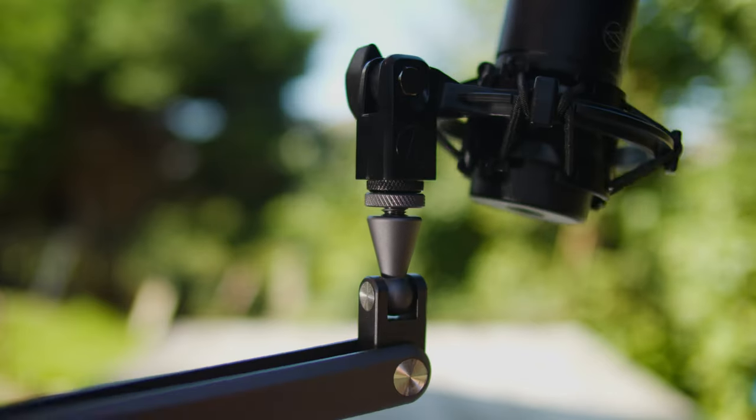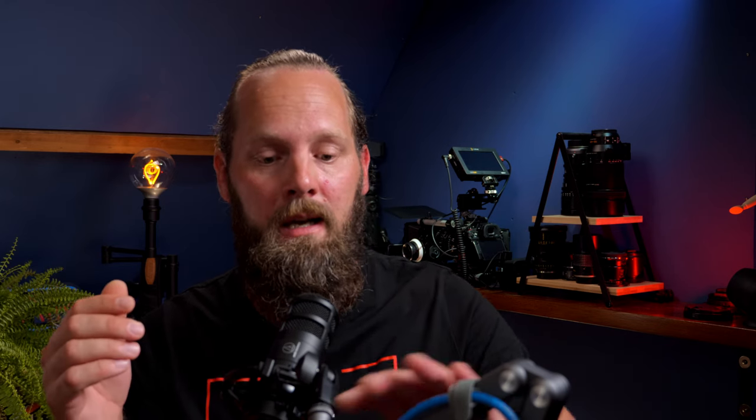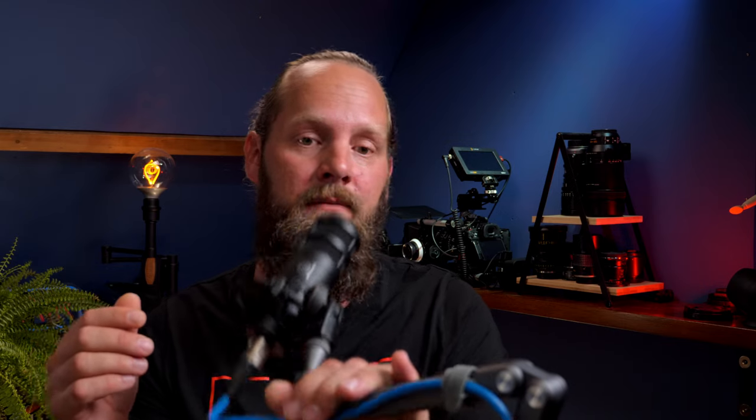Right now I have my Audio-Technica AT2040 Dynamic Microphone attached to it, which is a relatively heavy mic — it weighs in at 615 grams. And that works absolutely fine. I can put it in any position and it holds the mic fine.